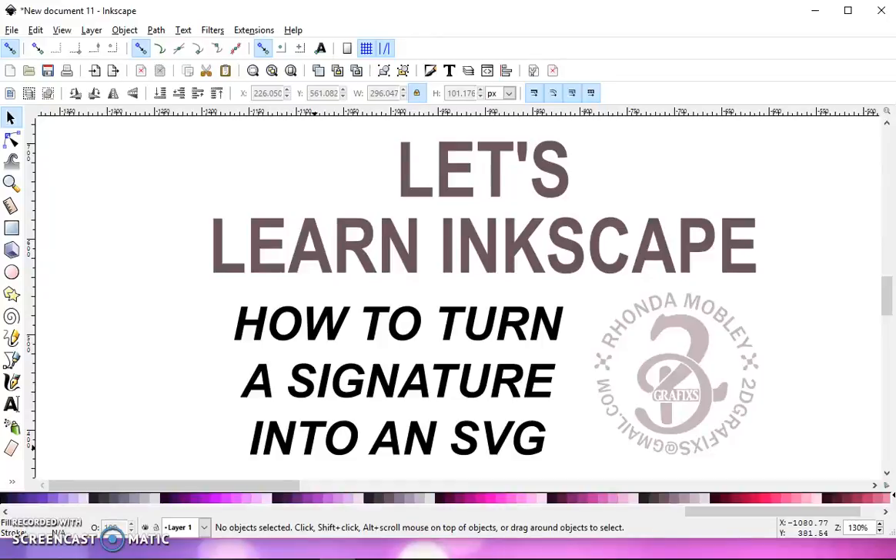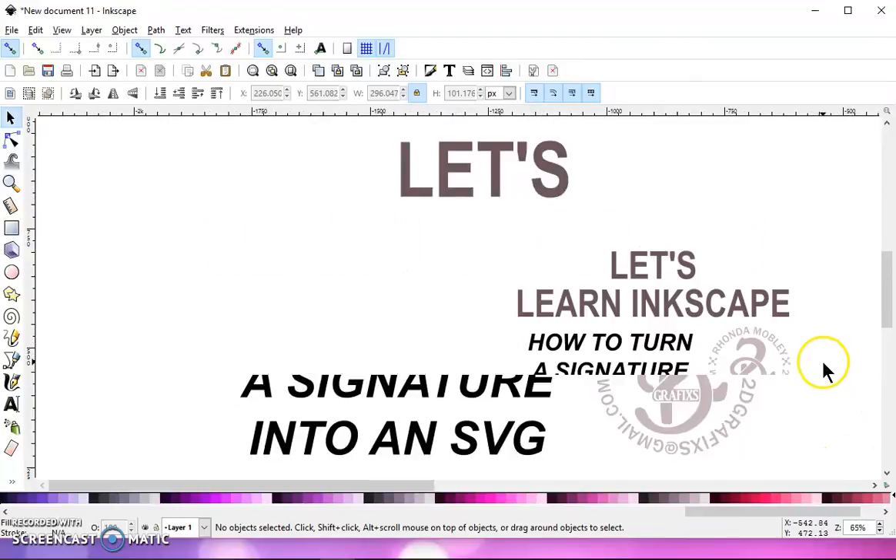In this video, I'm going to show you how to turn a signature into an SVG file. Around Christmas, this time of year, I see a lot of requests for people wanting their father who passed away their signature turned into an SVG file, and it's pretty simple to do. What I did was I took a photograph of my name that I had written on a white piece of paper with a black Sharpie, and then I uploaded it to my computer. So once you have your signature or your note uploaded, you can get started.